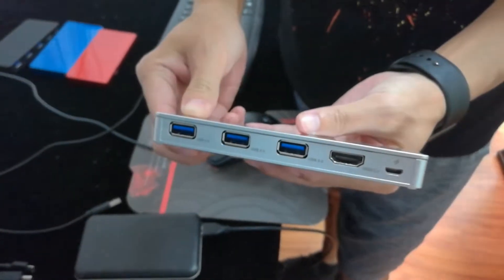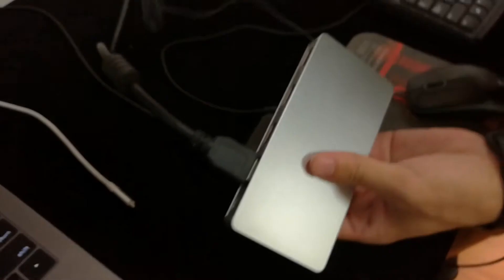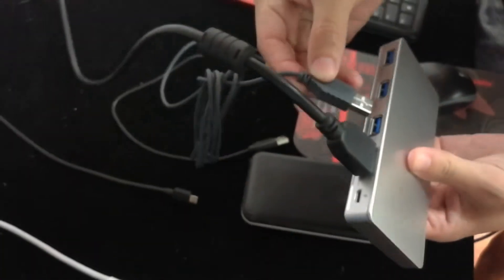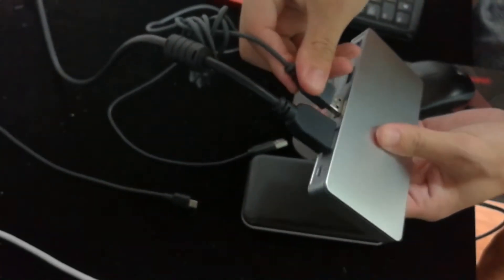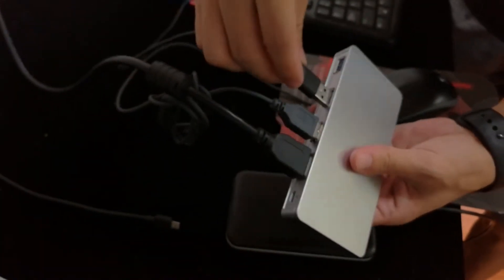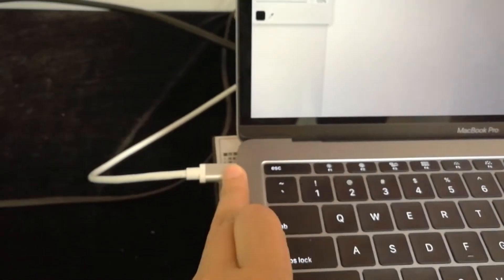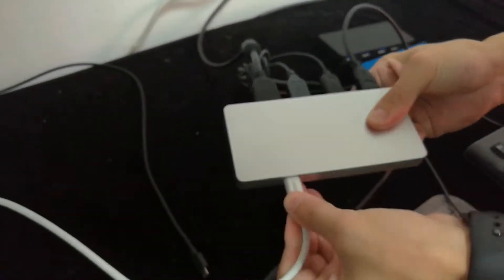Let's test it. Plug in the HDMI output cable to a Samsung TV, then plug in a USB keyboard and USB mouse. Then plug in a MacBook Pro released in 2017 from the Type-C output to this adapter.